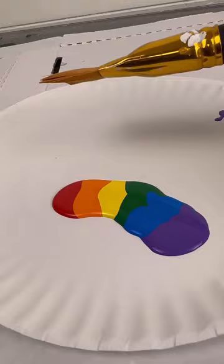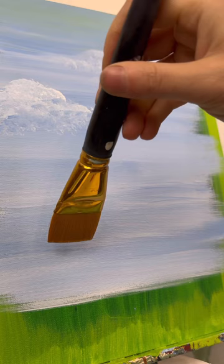And of course we have to have a rainbow coming out of these clouds, so I'm putting all the colors on a plate next to each other and taking a large flat brush — this is one and a half inches. Taking some water first when the painting is completely dry, I'm going to practice my swoosh of the rainbow.